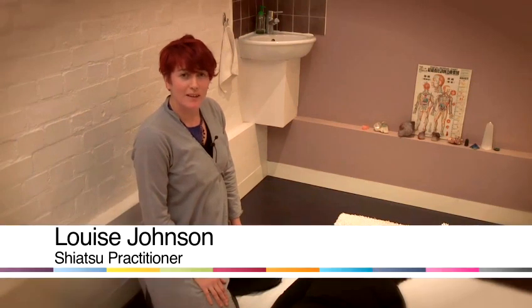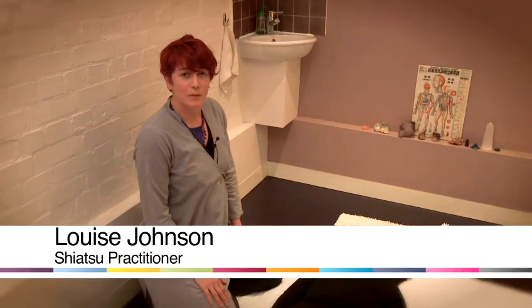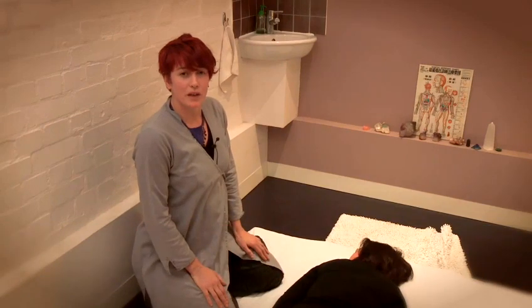Hello, my name is Louise Johnson and I'm going to show you how to do a Japanese body massage, which is also known as Shiatsu.